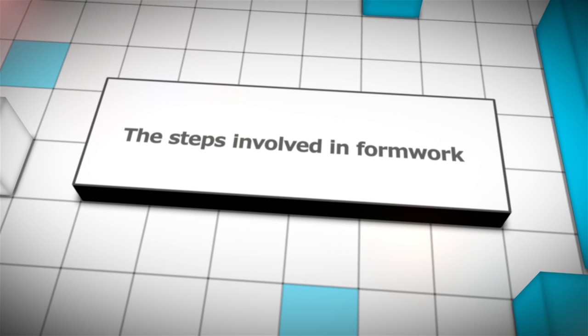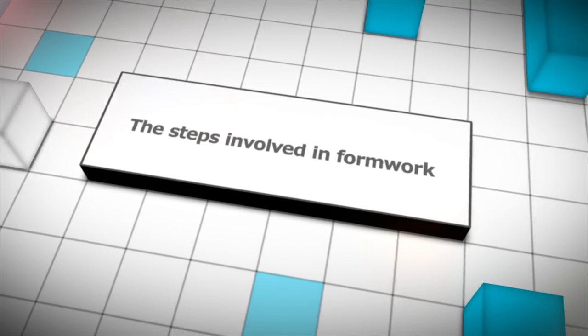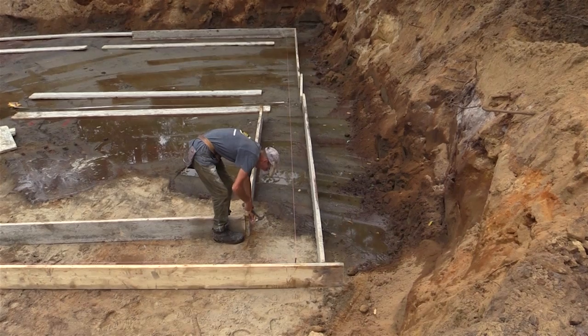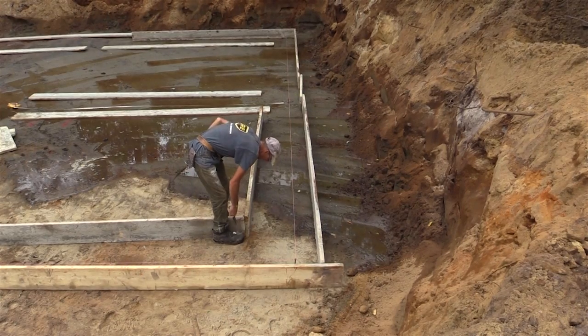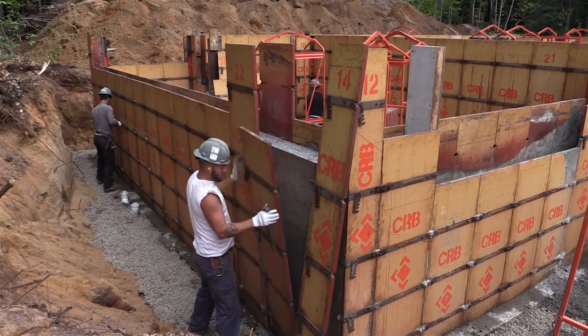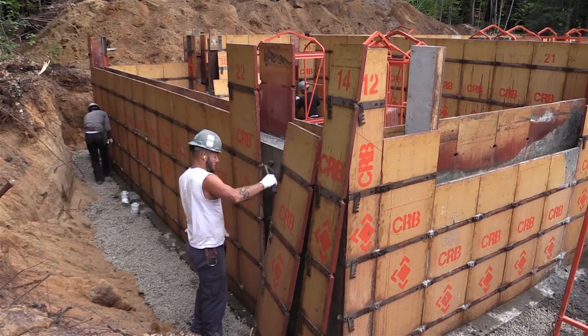This video was produced in order to present you the different steps of formwork, such as excavation, footing, formwork, and form removal. Happy viewing!